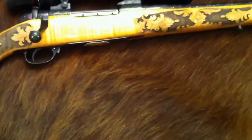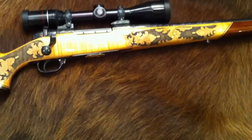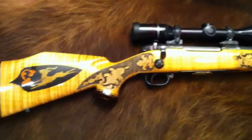This gun is probably about 22 years old, shot maybe four or five times. Beautiful gun.